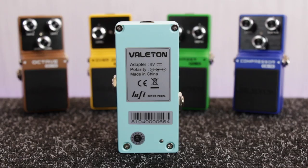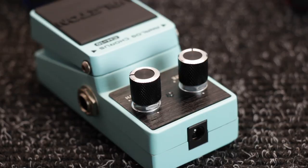Each pedal has got a miniature footprint so you can fit quite a few of them onto a pedalboard, but this does also mean that they have to be run on a 9V power supply, as there's not really enough room to fit a battery inside the housing.